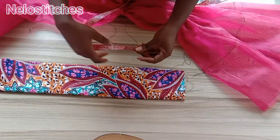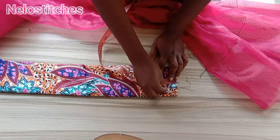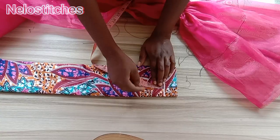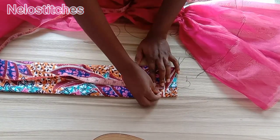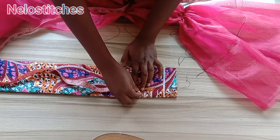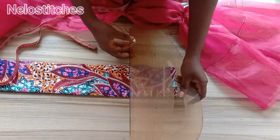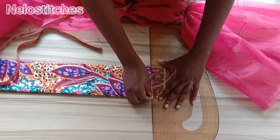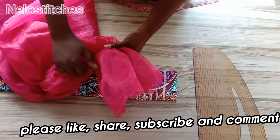After gathering, get your base. From the end, mark out your zipper allowance. If your zipper allowance is one inch, mark one and a half inches; if it's one and a half inches, mark two inches — just half an inch extra to leave space for the zipper side. I marked one and a half inches for my zipper allowance. Then from that line, mark your ruffle spacing — I'm using 0.75 inches. You can use one inch depending on how full you want the ruffle. Mark this all around the base, and also mark the zipper allowance on the other end.